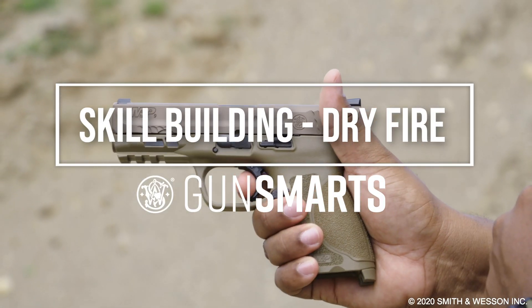Hey guys, Ken with Provectus Group coming to you today to talk about something that I think is extremely important and it's going to take your training to the next level. It's called dry fire.